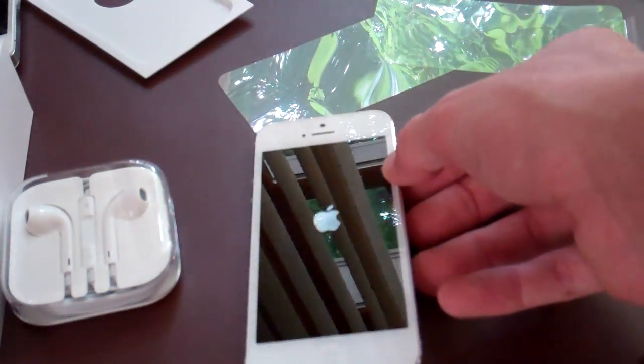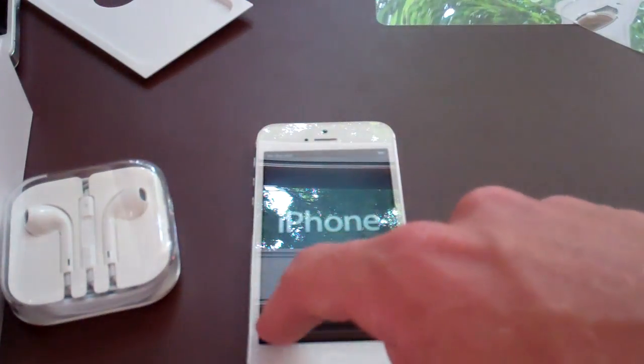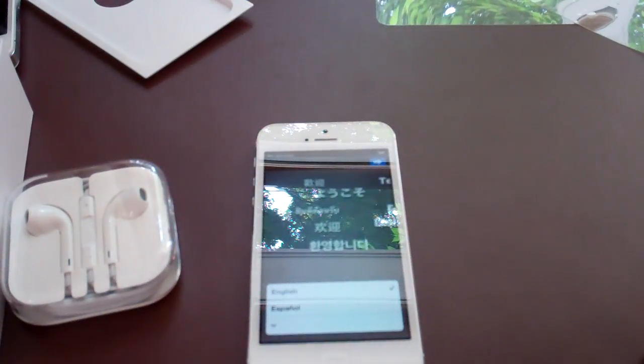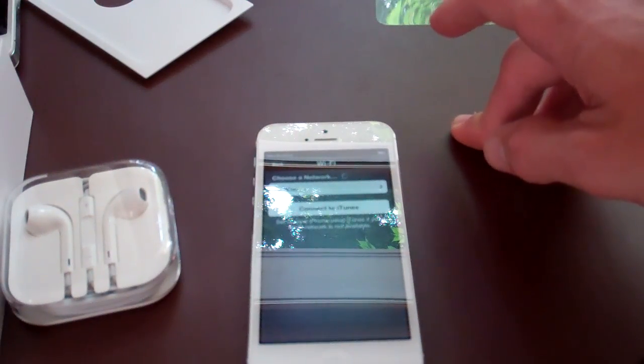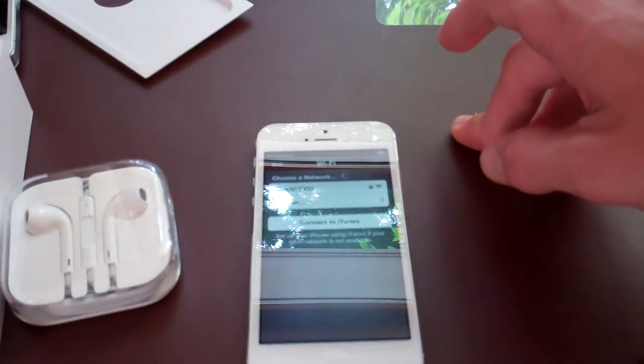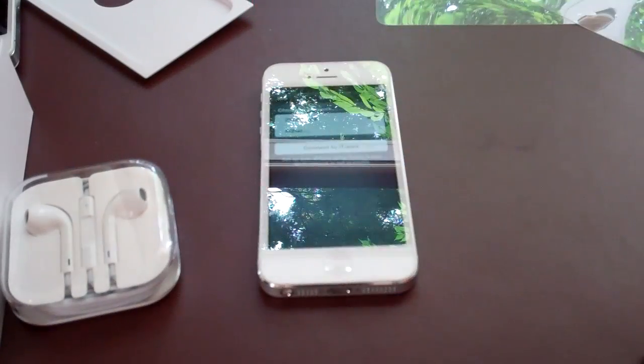We'll let that boot up. It'll probably bring me to the activation window for AT&T or iOS 6. Slide to set up. I'm actually not going to be able to activate this because I have to go to the store and change the number around. But wow — the screen looks really good. Initial impressions: excellent. Very thin. Very light. Very futuristic.